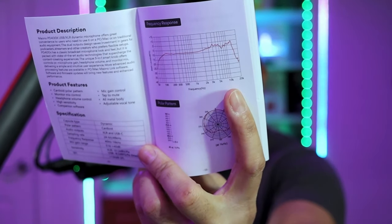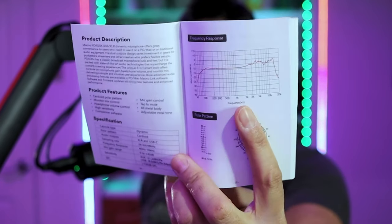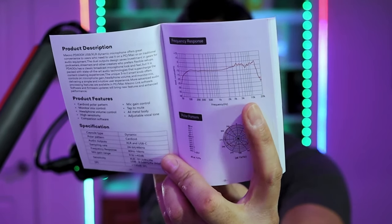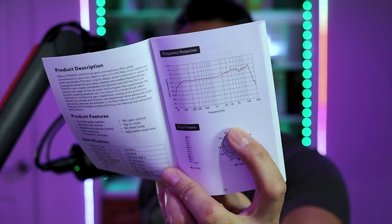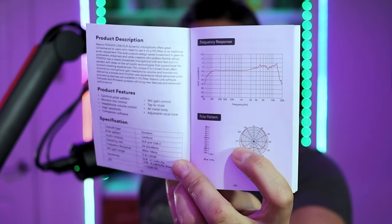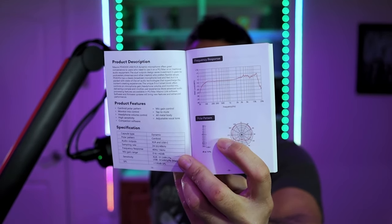Looks like we have a pretty hot, high signature with the higher frequencies spiking up, so we're going to get some pretty clear, crisp audio. I'm a little worried about the high end and the hissing. It is cardioid — that's the pickup pattern — and at this price point you're getting a nice 24-bit rate.